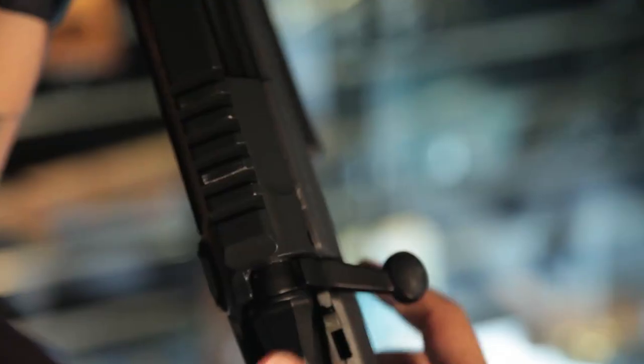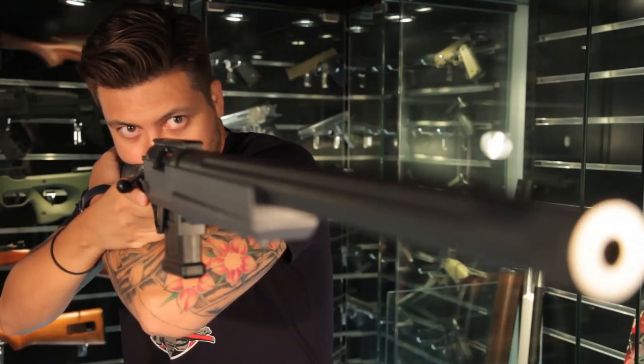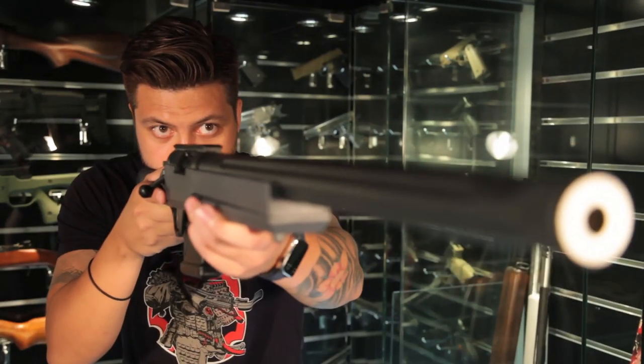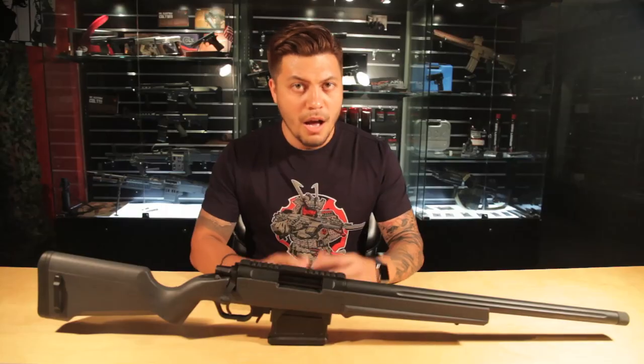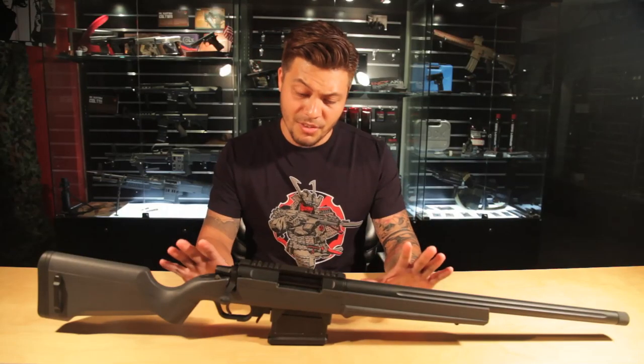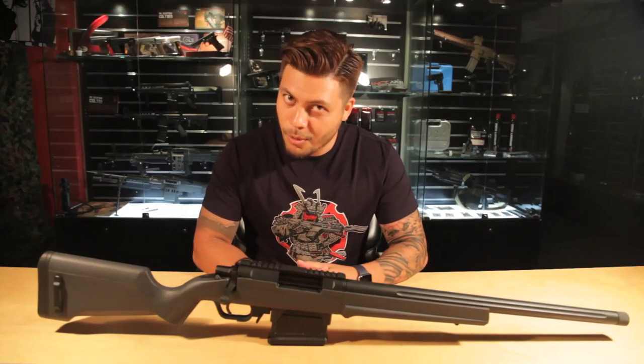With all that in mind, what if we told you there was a sniper rifle where you can do all of that? A rifle that shoots at a decent FPS out-of-the-box, has a good amount of parts for it, and is light enough to be used for extended periods of time. Amoeba will have you believe that this is the only sniper rifle you're ever going to need. But does it live up to that promise?